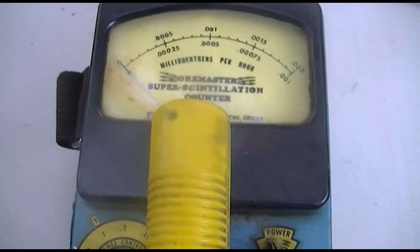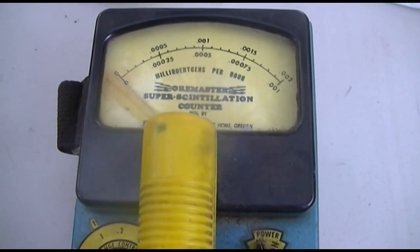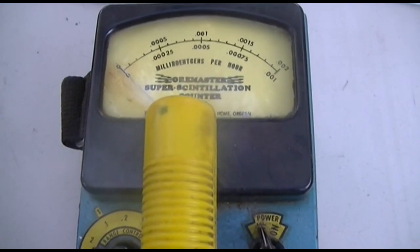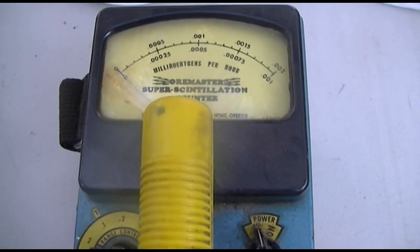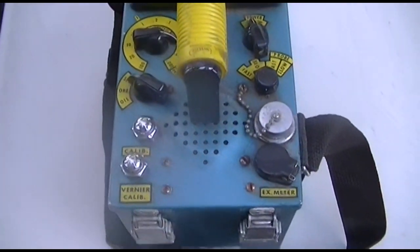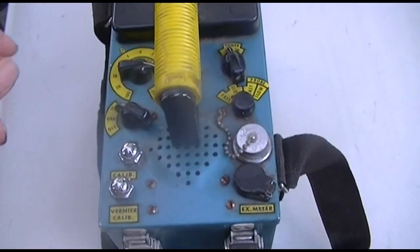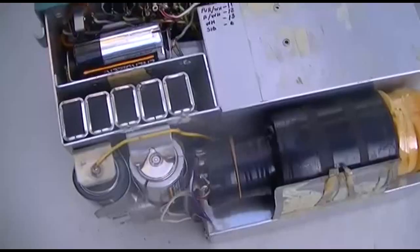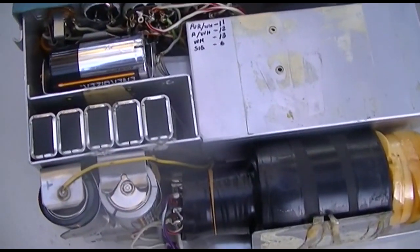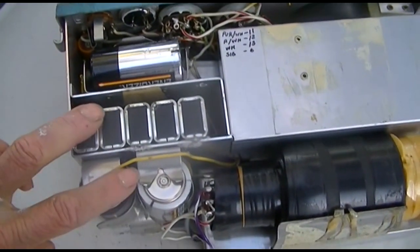I'd like to get this working and take it down to the beach, do some comparisons in different areas, take it when I go exploring mines and see what kind of different background radiations we get. So we'll pop it open and have a look.